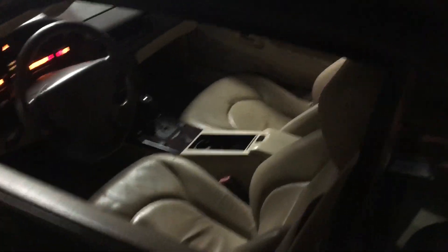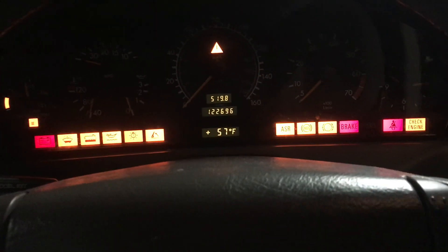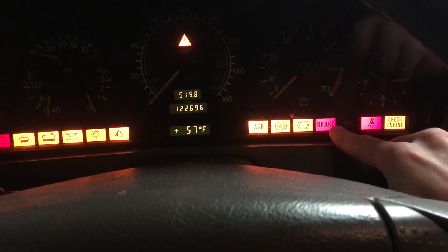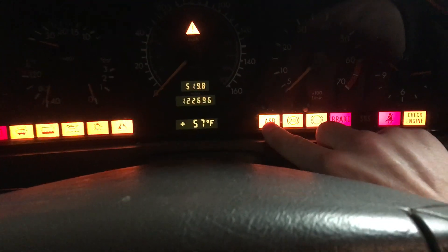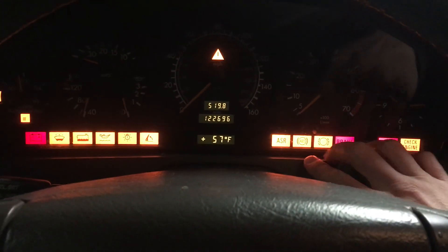What's up everybody. Here I have a SL 500 R129 model — just wanted to tell you a little quick tip for these older cars, to preserve some knowledge for you guys. If you have the brake light and ASR or ABS warning lights, you want to check your brake light switch. If you follow my hand down there on the brake pedal, you'll find the brake light switch.